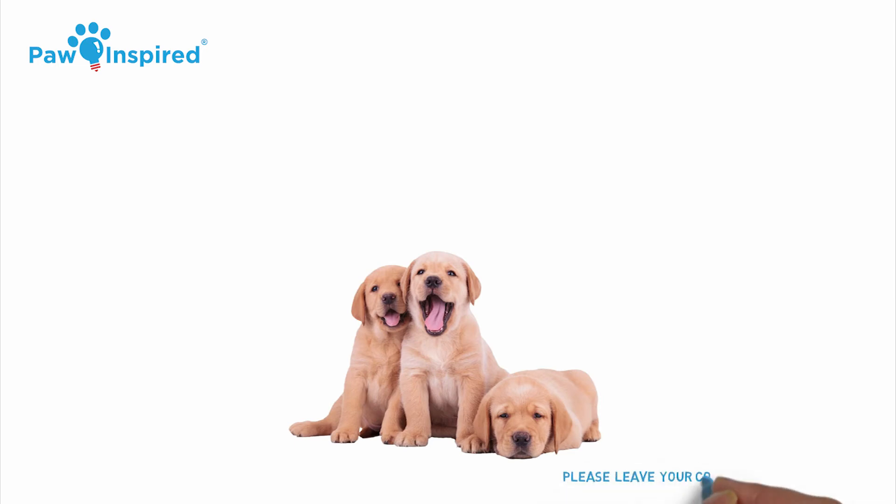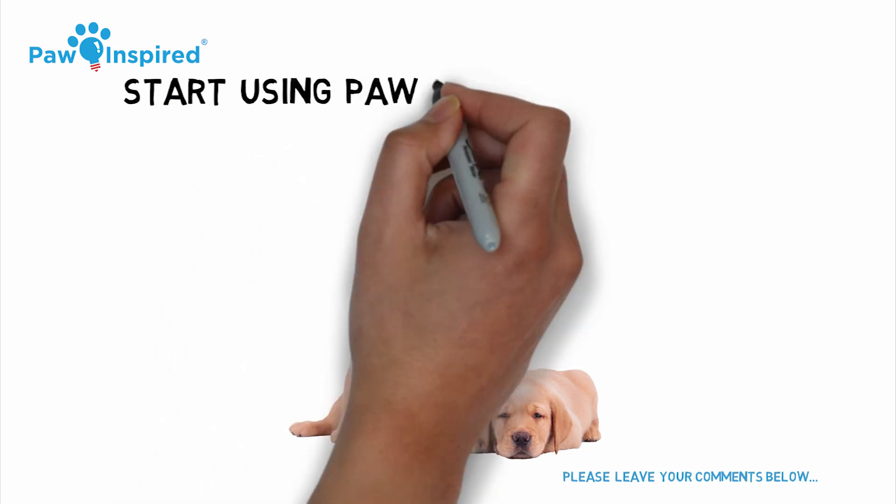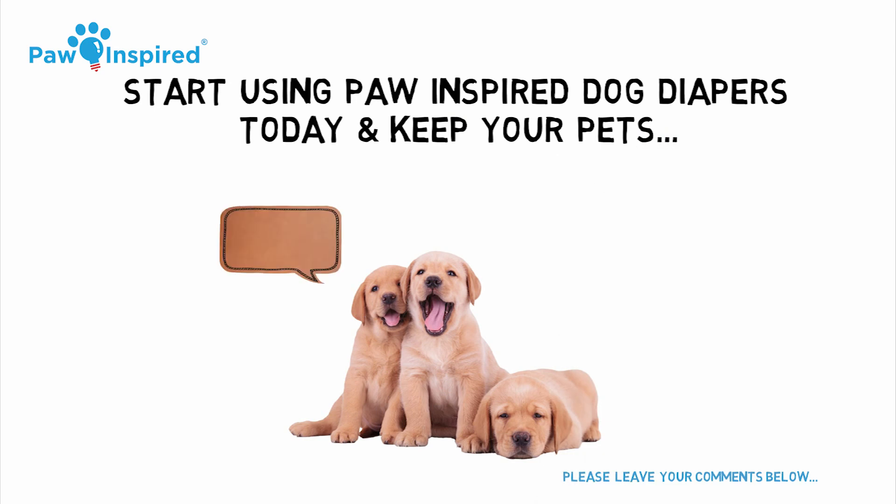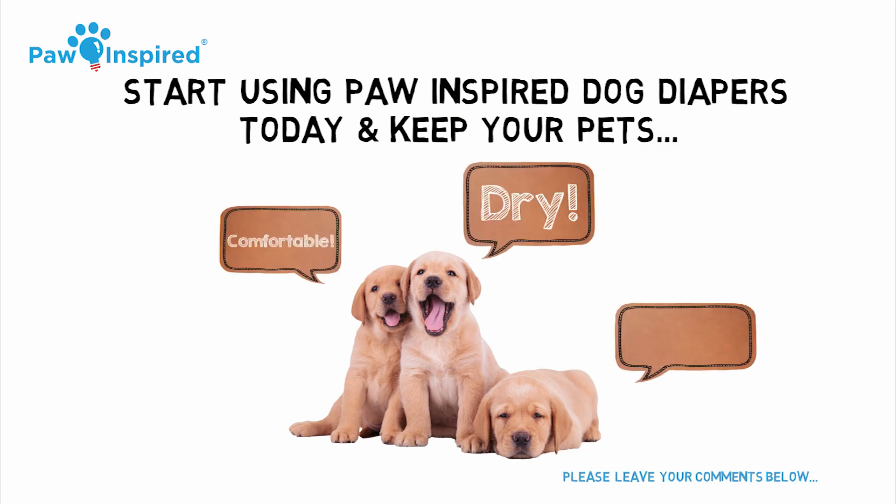We hope this video was helpful and we look forward to your comments below. And as usual, we hope you will give Paw Inspired products a try so you will keep your pets comfortable, dry, and happy.